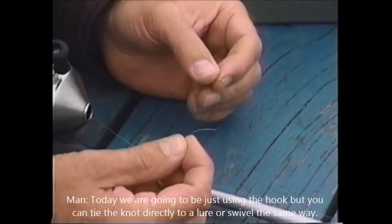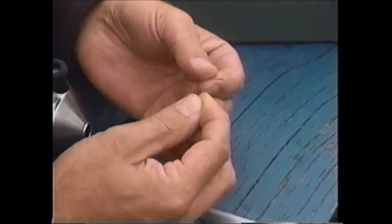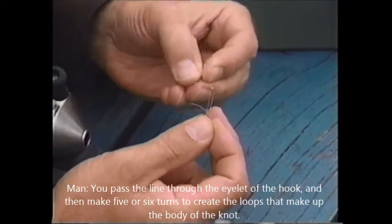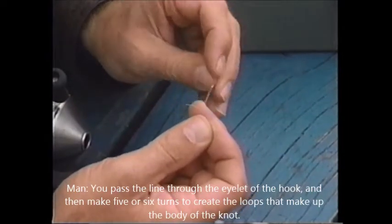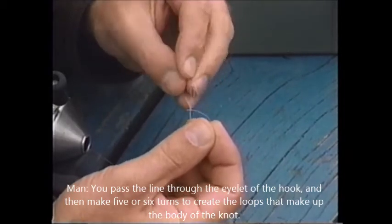Today we're going to be just using the hook, but you can tie the knot directly to a lure or a swivel the same way. You pass the line through the eyelet of the hook and then make five or six turns to create the loops that make up the body of the knot.